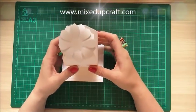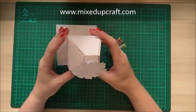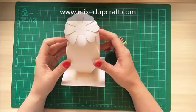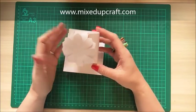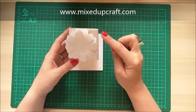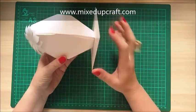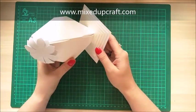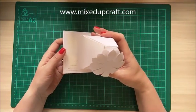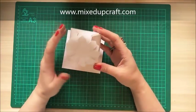Hi everybody, it's Sam at Mixed Up Craft. Thanks for watching my tutorial today. So here I have a prototype of something I was playing around with and the end result I was really pleased with. It sits up nicely on its own. I previously put up my orb box and it's evolved from that — this is a lot more narrow and thinner and it wouldn't stand on its own, so that's why the base came into place, and then I thought, oh hold on, this could be something quite cool. So this is my orb dinner table wedding favour gift box.